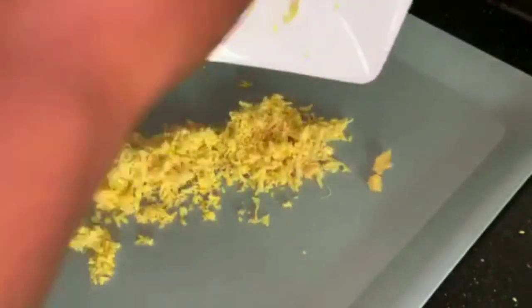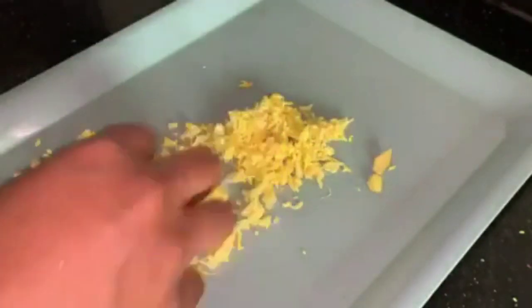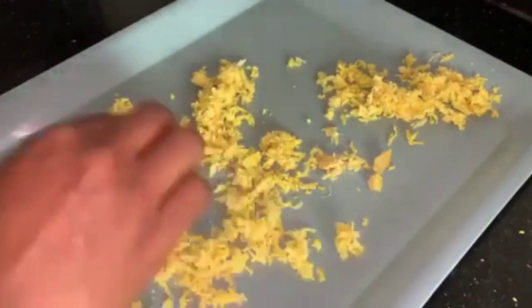Here is our shredded ginger. I'll be transferring this to a tray to take out under the sun. I'll spread it so that air can touch everywhere evenly.